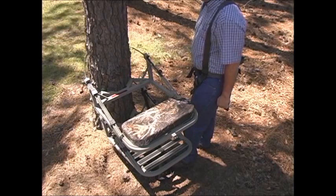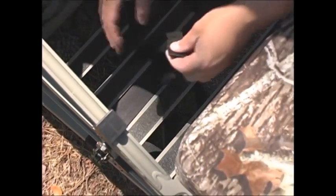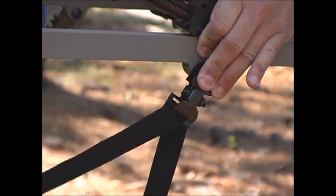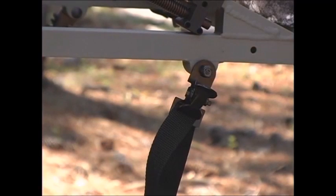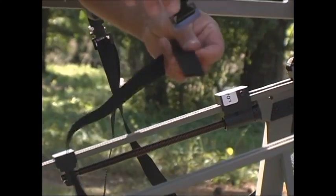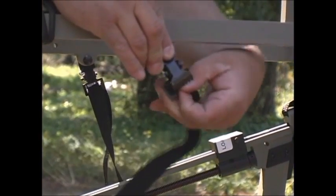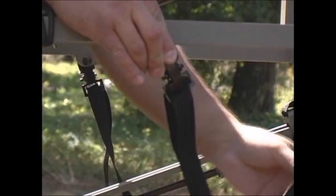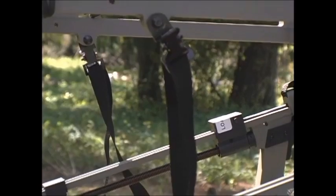The next step is to take the positive locking system strap on the left side and run it through the locking clamp from the inside out. Leave yourself enough slack in the strap to be able to climb with it in place. Now, go over to the right side of the stand and take the strap of the positive locking system on this side and slip it through the locking clamp also from the inside out. Again, leave enough slack to be able to climb.